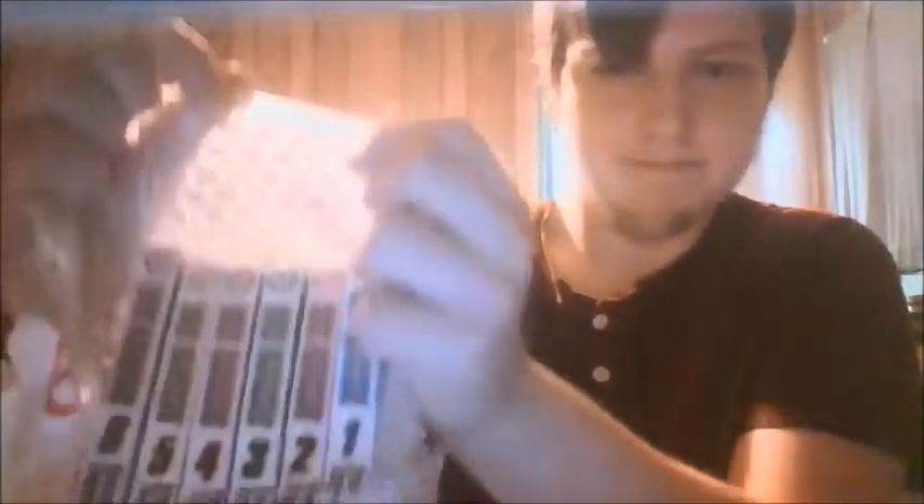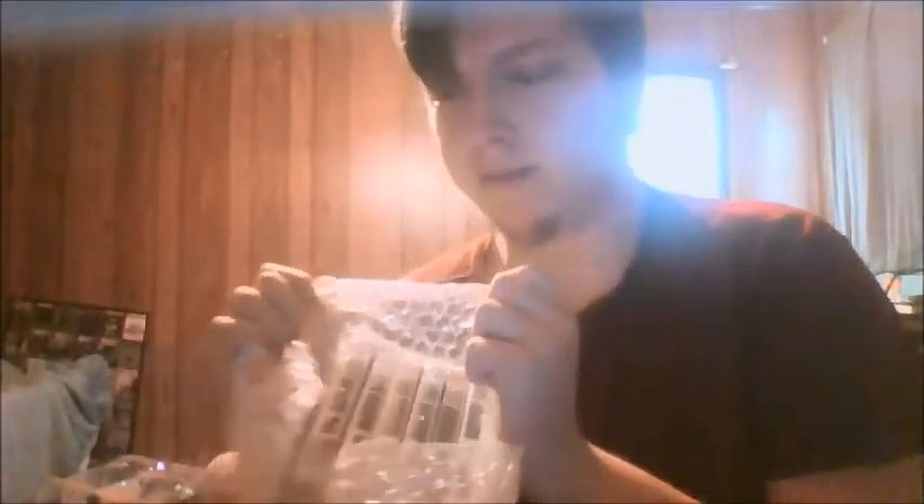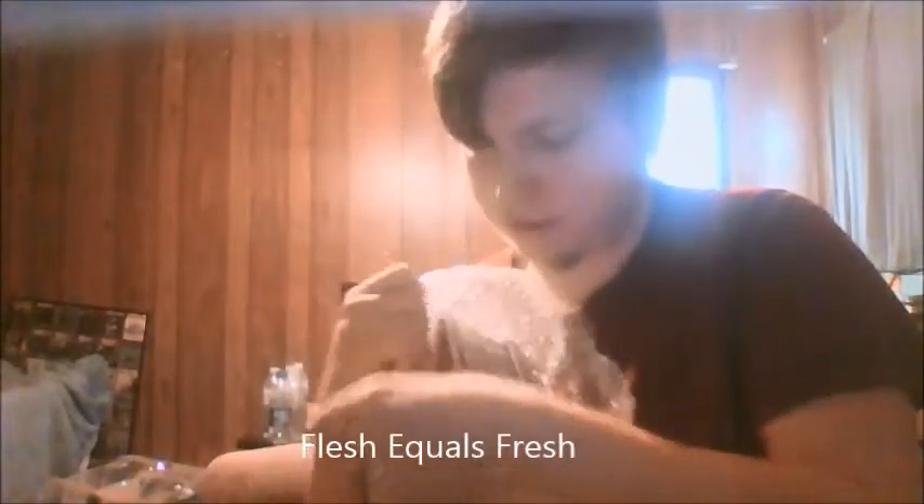Alright, here we are. So beautiful — look at that. I was doing that to fix the glare, but look at that. It smells fresh — I mean fresh, not flesh. It smells fresh. If only you could smell it.